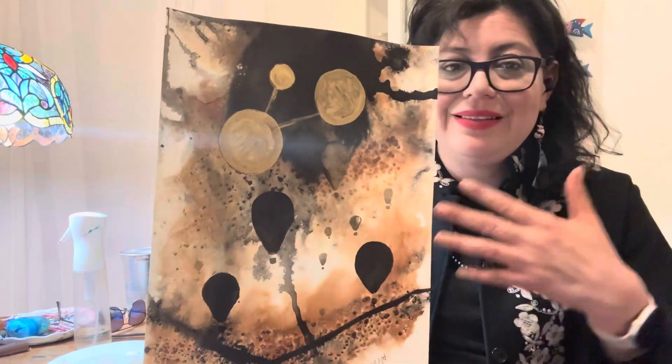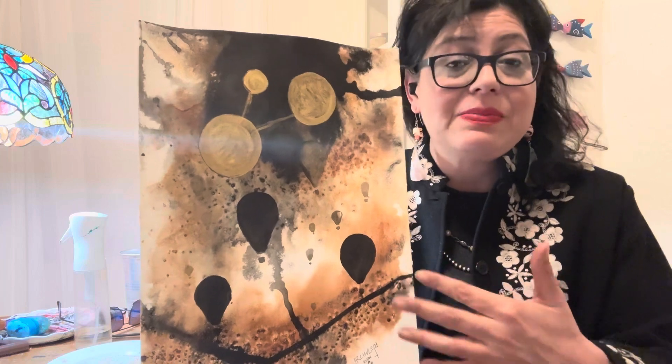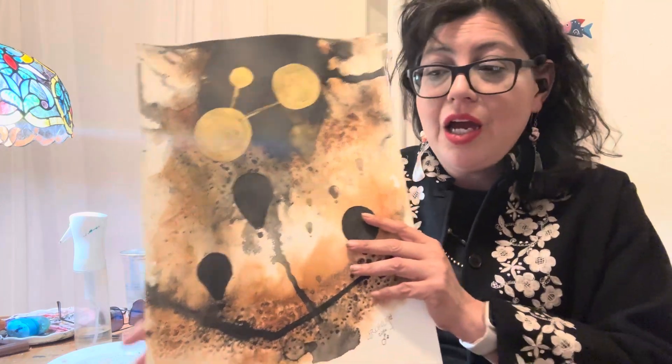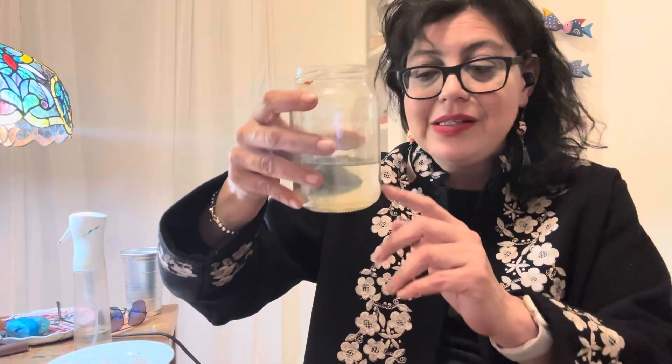Whatever you see in it, that's awesome, but I wanted to explain the process. I gathered snow and had it melted from the Saturday storm, so I was painting with melted snow and sand from Sabino Canyon in Tucson — you guys know that's my jam, I love going to Tucson and Sabino Canyon.